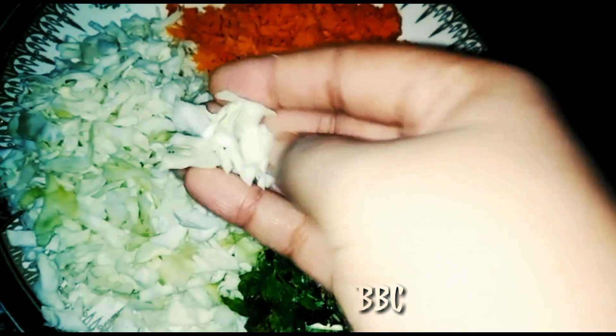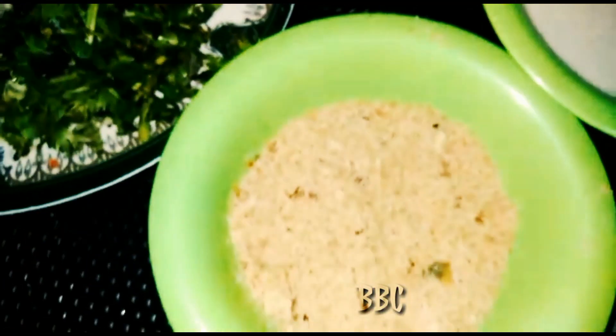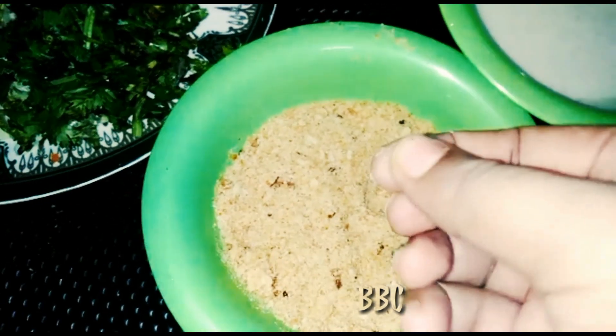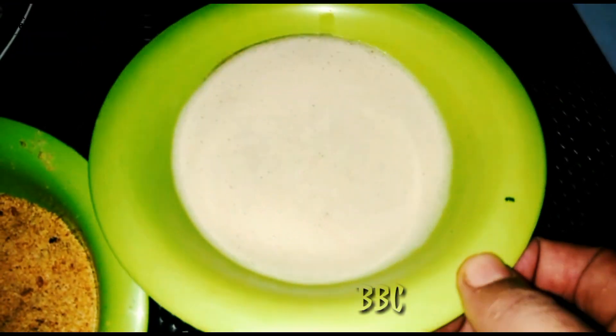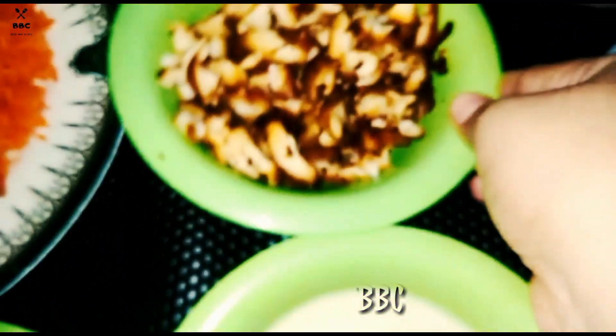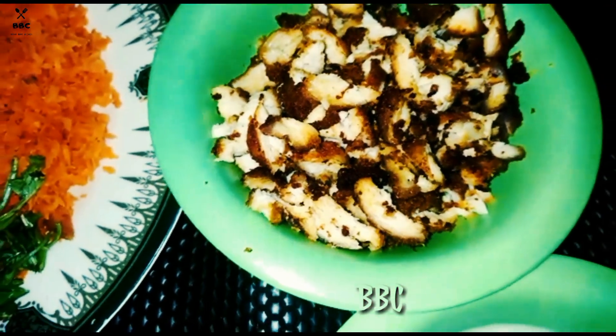This is how I am going to make a cabbage and carrot filling. I am going to make bread crumbs. This is how I make the chicken. I am going to make a piece.